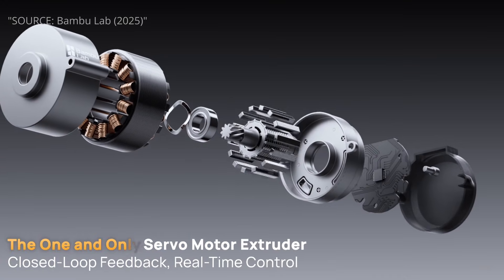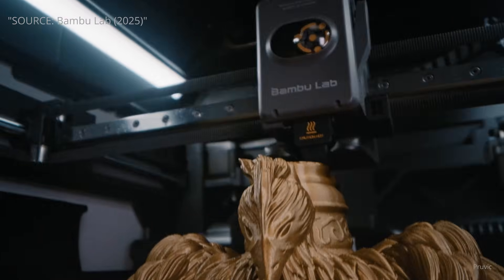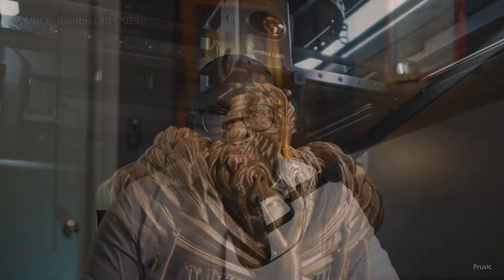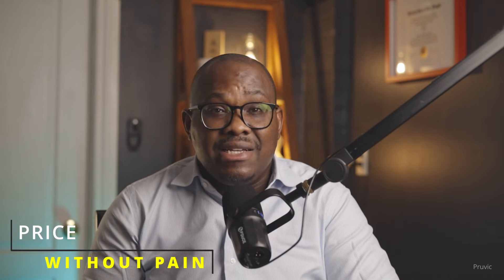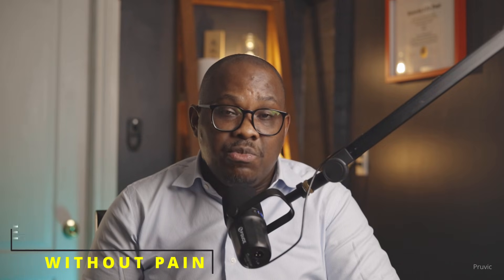I want to be 100% clear — the H2S is an amazing machine with the latest technology to deliver the best prints possible. But with a price tag of just around $2,000 after taxes and shipping, for some it can be a significant investment or a barrier to entry for those who don't have much to start with.